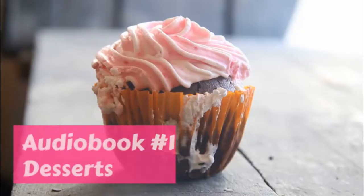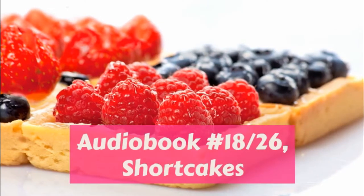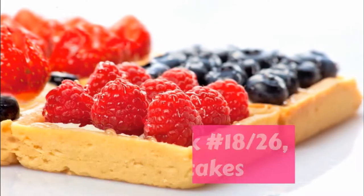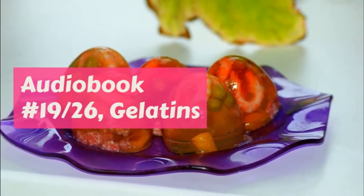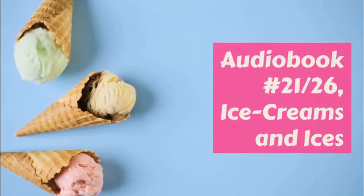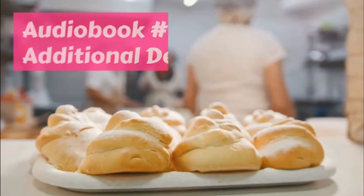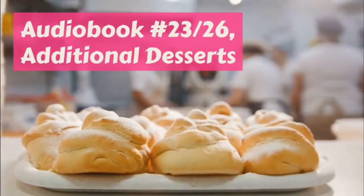Chicken hash. One cup of cold chicken cut in small even pieces, half cup chicken stock or hot water, one teaspoonful chopped parsley, half teaspoonful salt, a pinch of pepper, butter the size of a hickory nut. Put the chicken stock — which is the water the chicken was cooked in, or chicken broth — or if there is none, the hot water, into the frying pan.